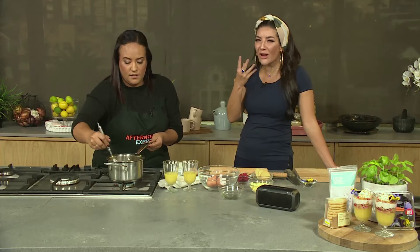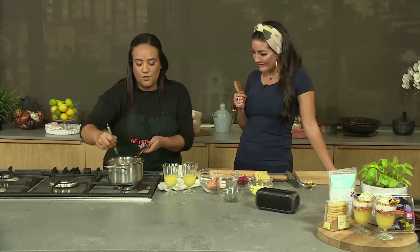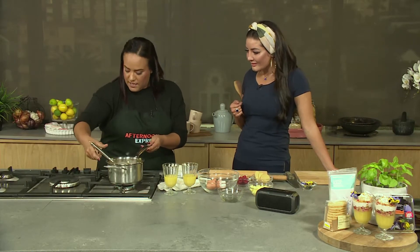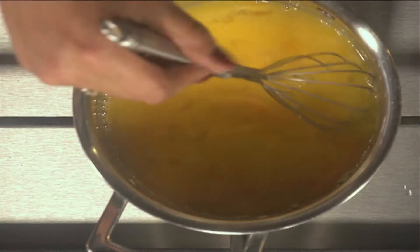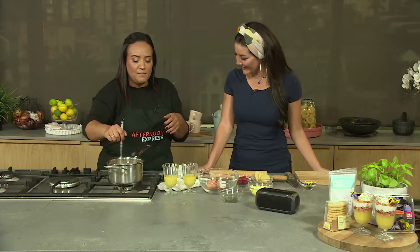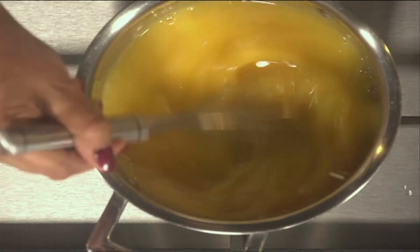With lemon meringue, you don't actually have to go that sweet. I like that twang that you get at the back of your throat — that muah. So that'll balance out the rest of your meal. You just whisk it straight in here and this will start to heat up. Just watch your temperature — you don't want scrambled eggs. If the eggs hit too much heat, you're going to have to start again.